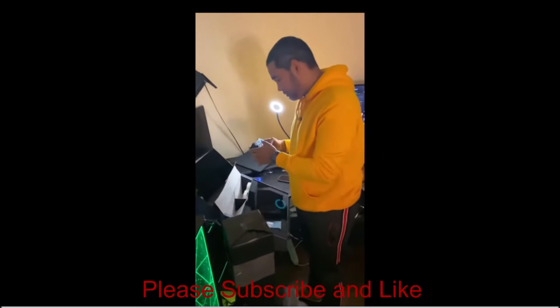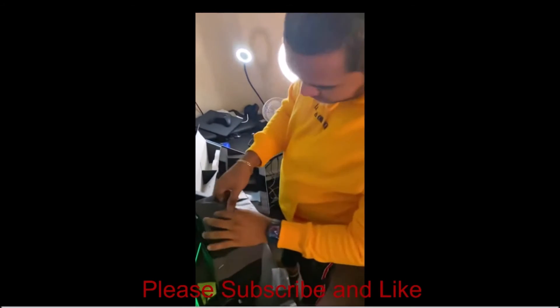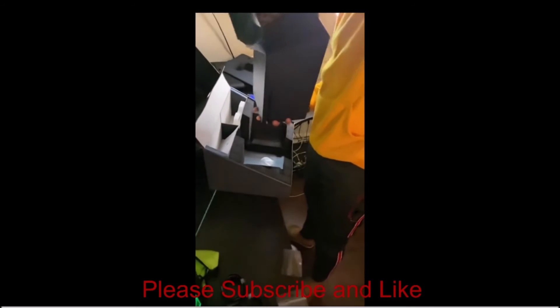Apparently he does a lot of streaming. Let's open up the console here and see what it's about.